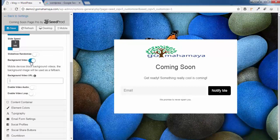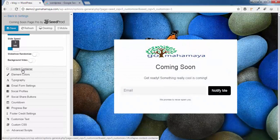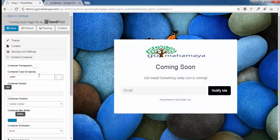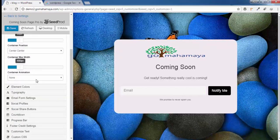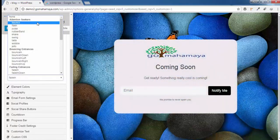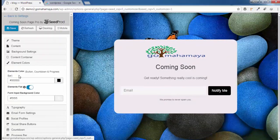Click on Container settings. Here you can choose a color for the container box. You can also adjust the container radius — increase it to make the corners more rounded. Content can be centered, and you can set the maximum width and height. You can also choose an animation for how the container appears, such as Fade In or Bounce.